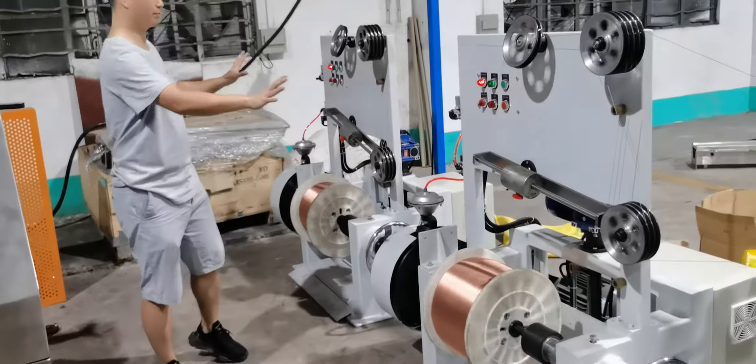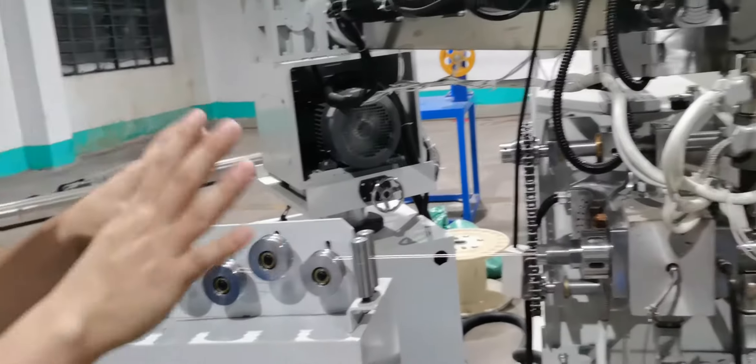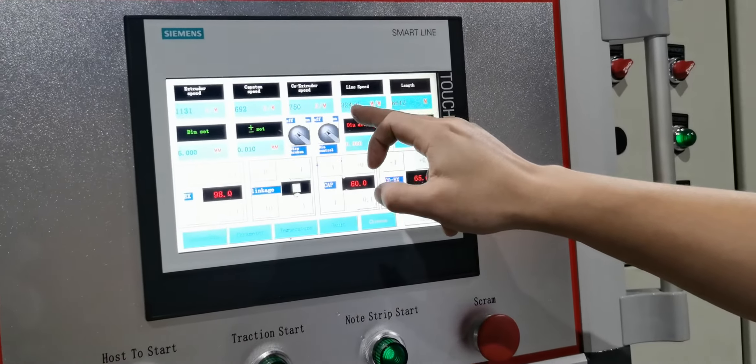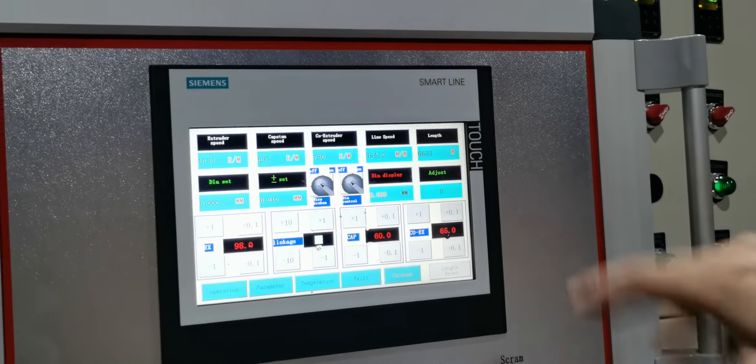Can you see? Now the speed is very fast. Our engineer is testing the maximum speed, as you can see here. The speed is 324 meters per minute. This is the real speed.